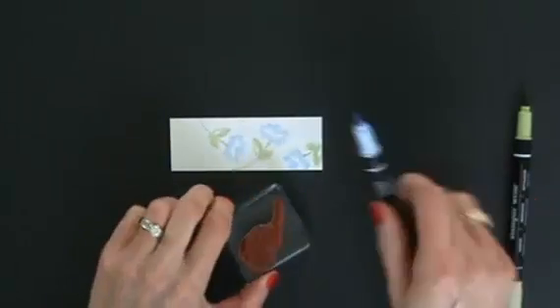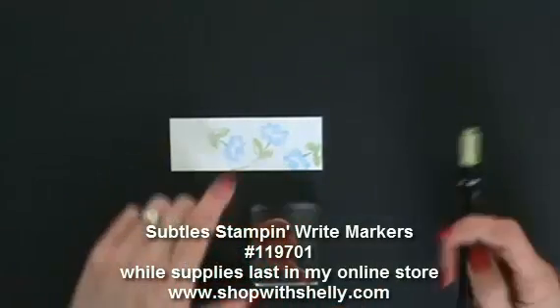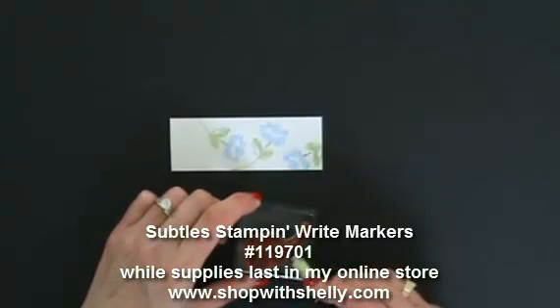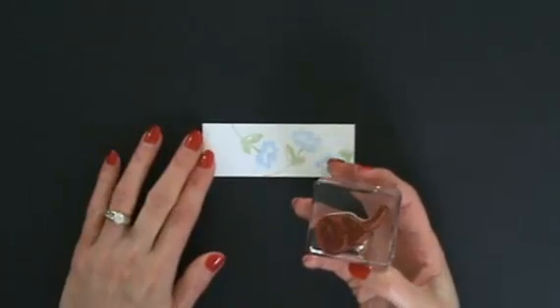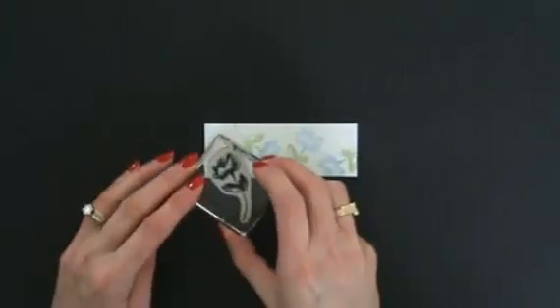I'm using my Bashful Blue Stampin' Write marker to color the blossom part of the flower, and the Certainly Celery Stampin' Write marker for the stem and leaves. This ink dries very quickly, so while I was still coloring it was drying — we're going to huff it to put moisture back in, then stamp in another direction. We're keeping that look random.